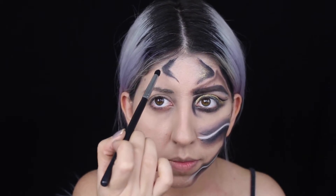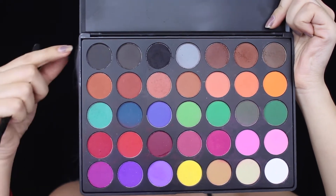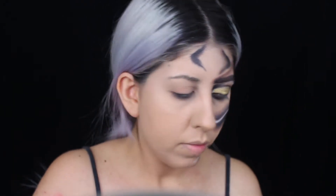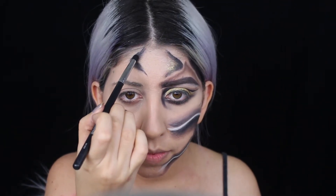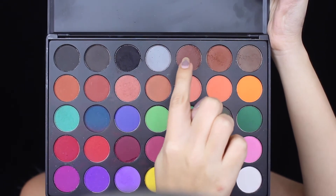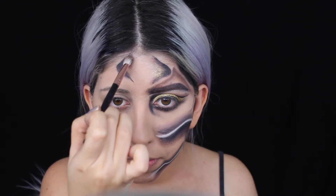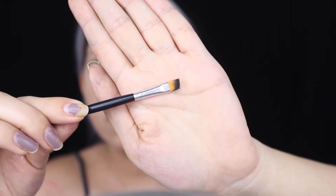I'm going to be using my Morphe 35C palette and grabbing a really black eyeshadow to apply wherever I put black paint. You want to set it with eyeshadow so it won't look shiny and will last longer. Then I'm using these three browns - one is cool tone, one is a little orangey, one is more brown - and applying it in that little detail for shading.